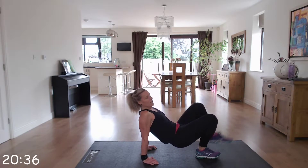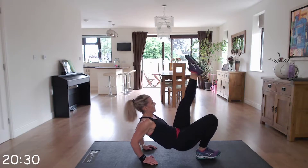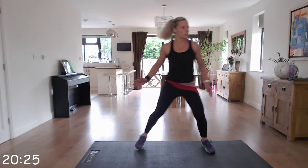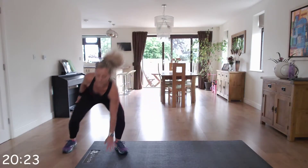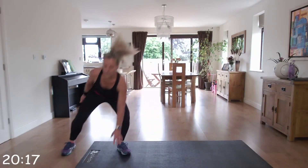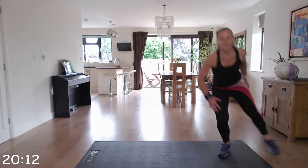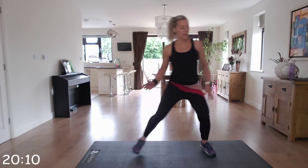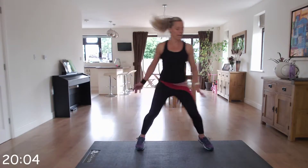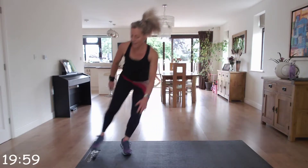Next exercise — straight up into those suicides. Off to the side, touch the floor if you can, if not the inside of your leg. Keep it going, right to the end. Brilliant!